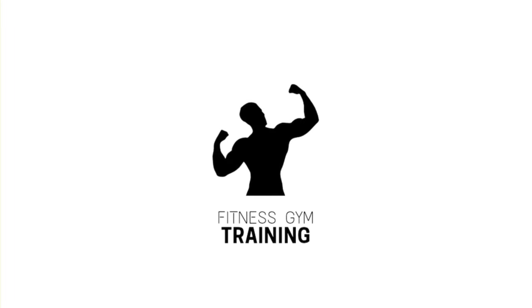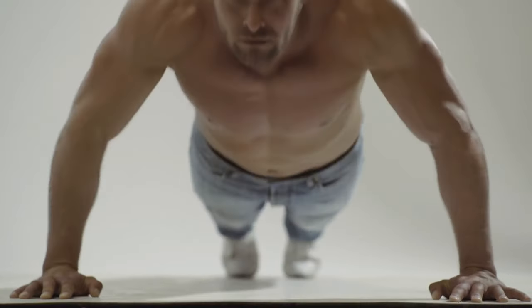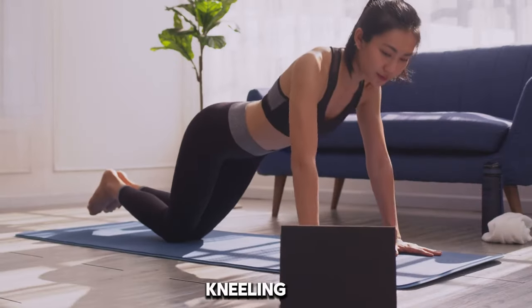Hi viewers, welcome back to my fitness channel. In this video, I'm showing you the benefits and how to do pike push-up and bodyweight kneeling push-up. Let's dive in.